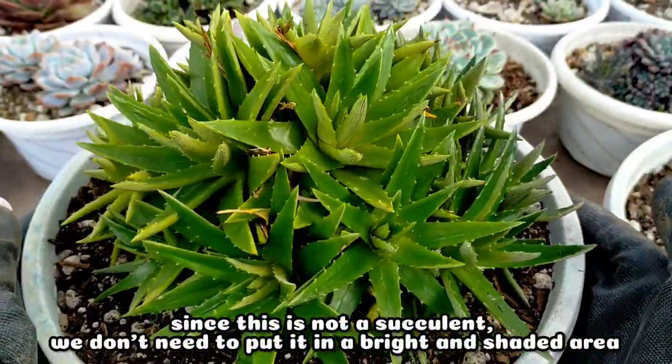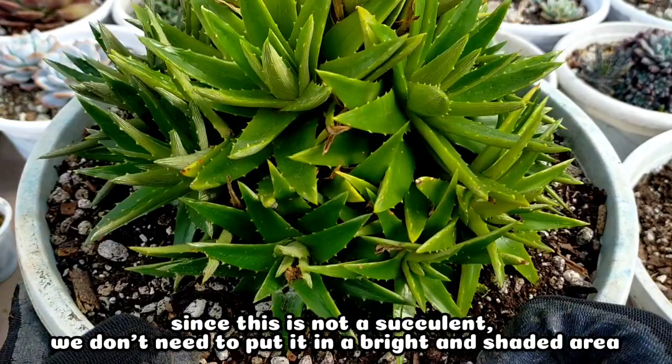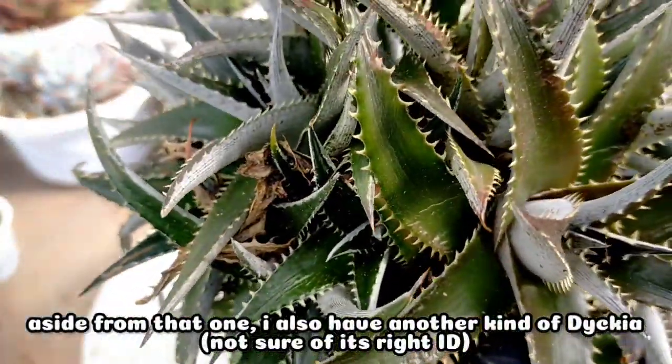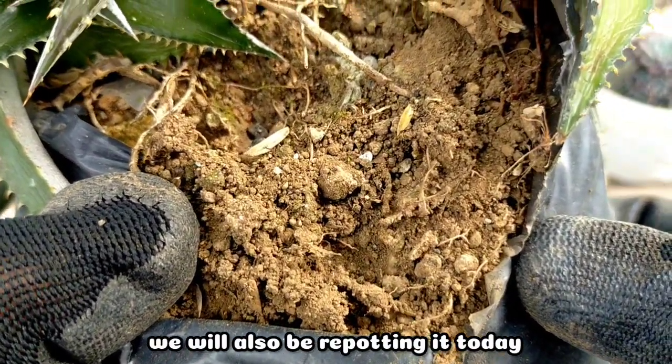Since this one is not really a succulent, I will just put it here on our succulent table. We don't need to put it in a bright shaded area. Aside from the first one, I have another kind of Dicca here. I'm not so sure about the ID of this one, but we will also be repotting it today.